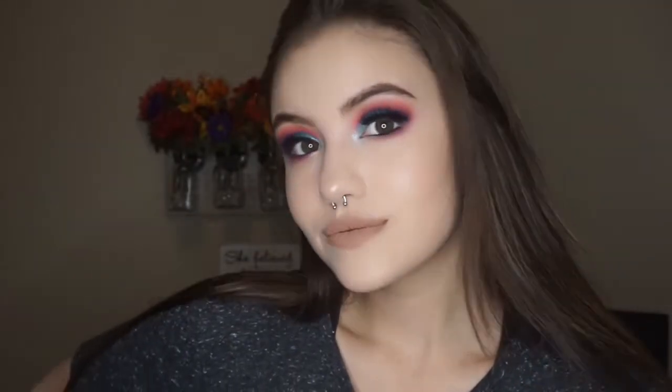Hey guys, welcome back to my channel! If you're new here, my name is Martha Rochelle. Thank you for clicking on my video tutorial. I'm going to be sharing with you my current foundation, contour, blush, and highlight routine. It has been over a year since I've done my full routine — how I beat this face!